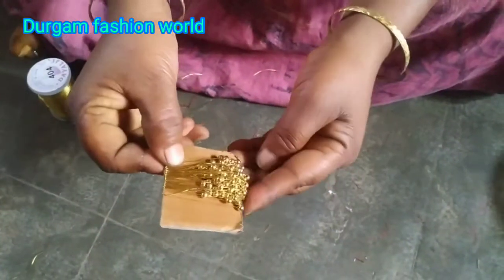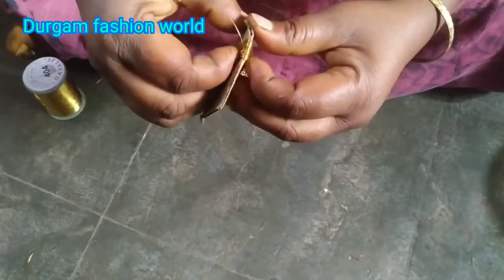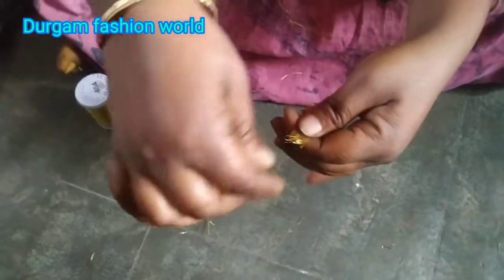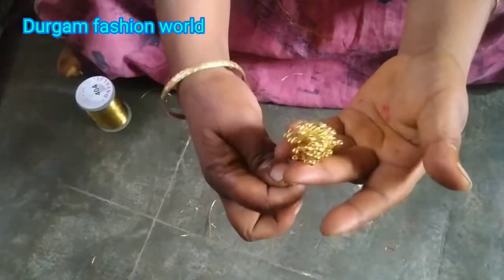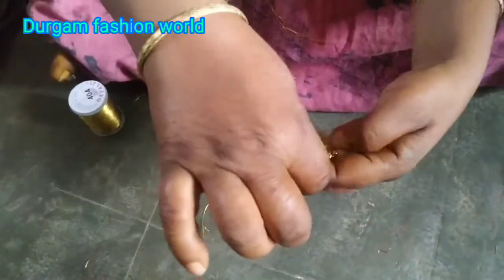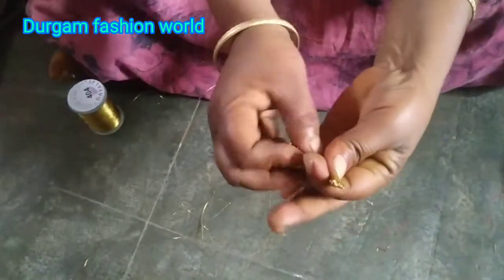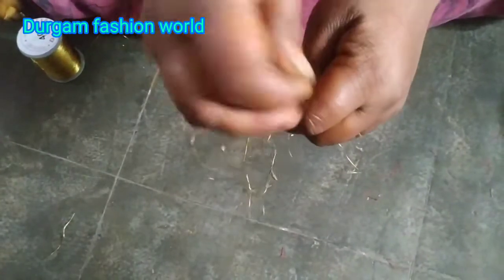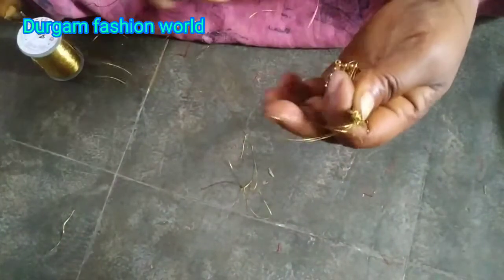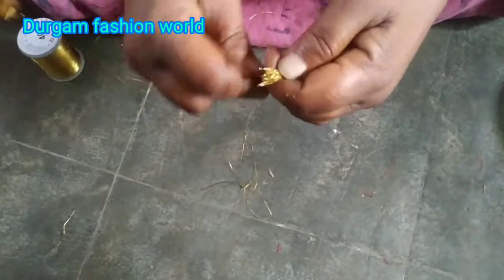I am going to put it in the middle. This is the first one. It is ready to cut the bread. Let's make a small piece of bread. Cut the bread in the middle, a little messy, put on it.